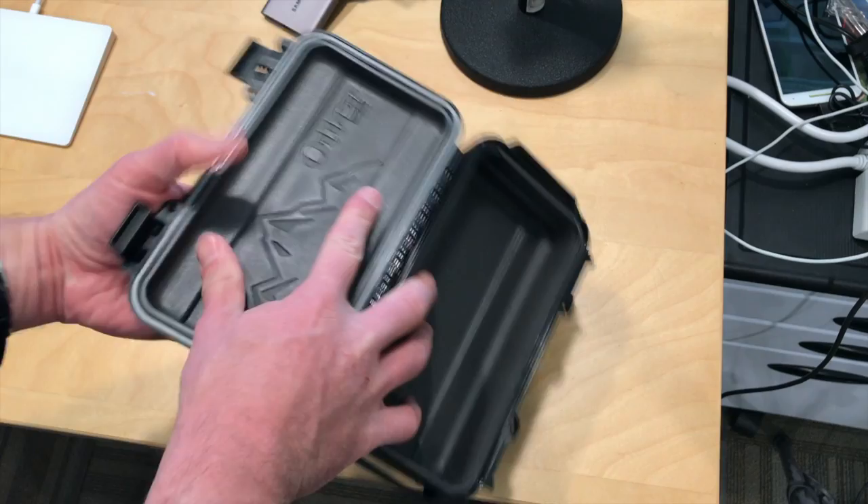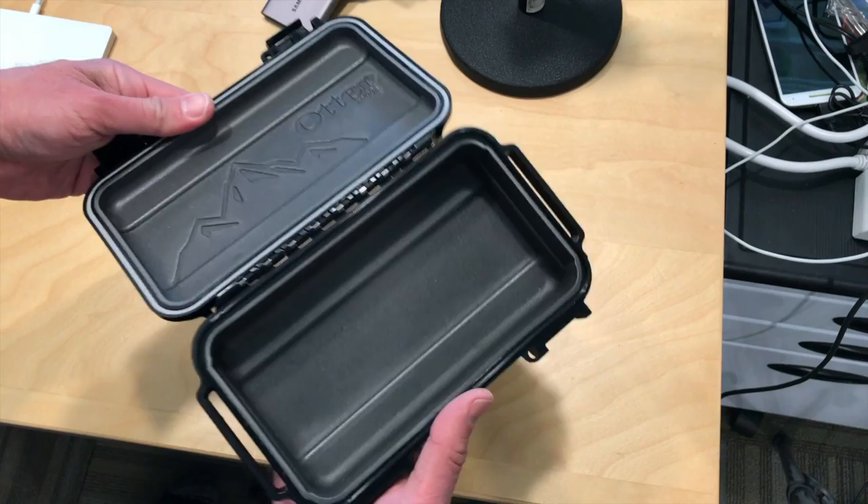I think it will work quite well, and it is buoyant even with stuff in it, which was a surprise to me. I think it might be worthwhile if you're trying to protect things while you are on the road.